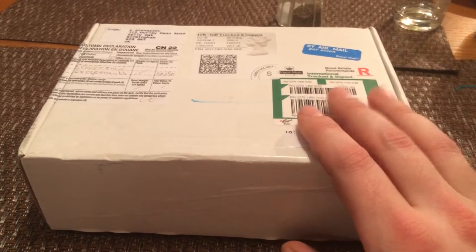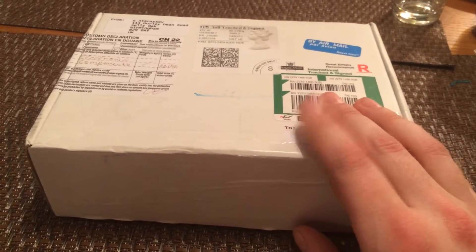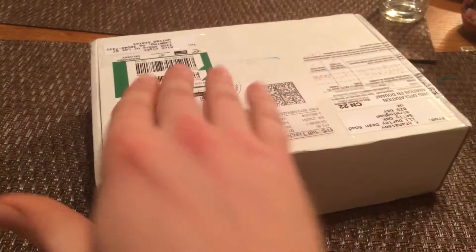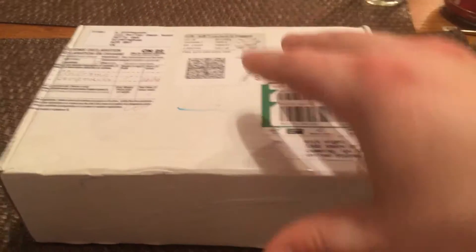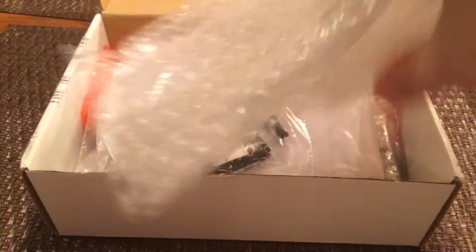In my last video I discussed a case I bought and some blank PCBs. This time I have ordered the full and complete kit from M0NKA. This is the box it came in — I've already opened it just to inspect everything, but I put everything back the way it came so you can see what's in the box.